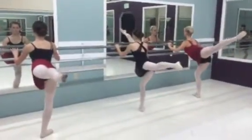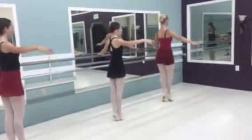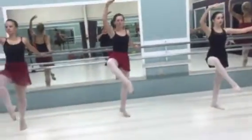Reach. Stretch that foot, Daisy. Attitude front. From the nod. Good. Stay up.